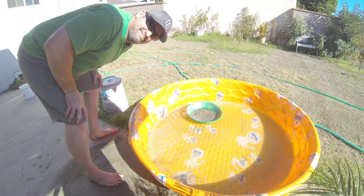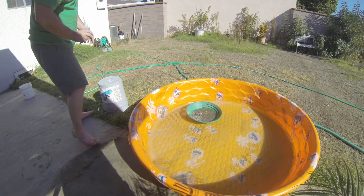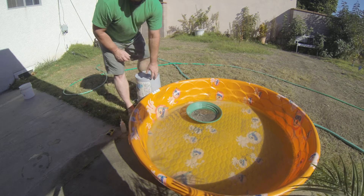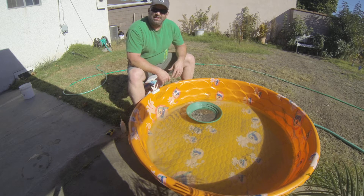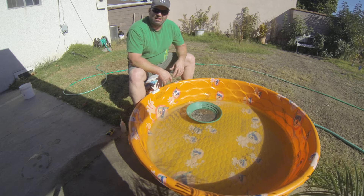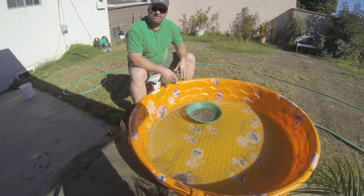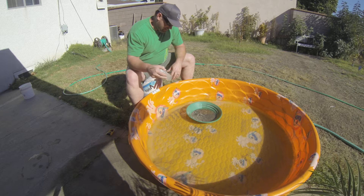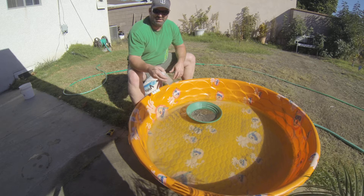Yesterday, which was 11/22, Sarah Jane and I went to do a little prospecting up in the San Gabriel on the East Fork. We usually just bring our concentrates from our sluice box back home in a bucket and pan them out. This video is me panning them out. I saw quite a few nice-sized pieces yesterday that I'm pretty sure stayed in the sluice box, but didn't get any video because they moved through pretty fast.